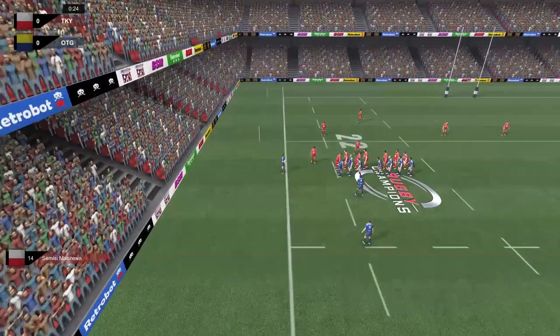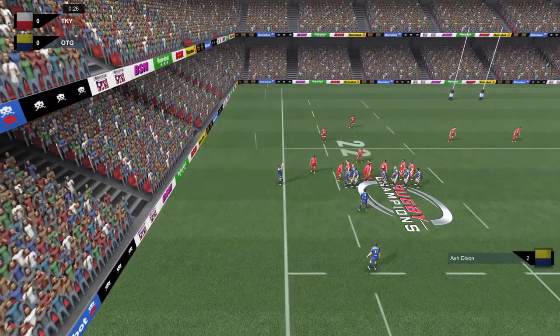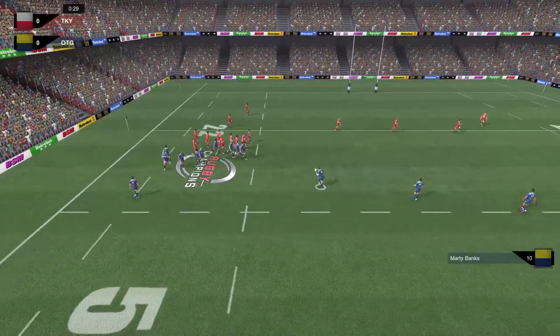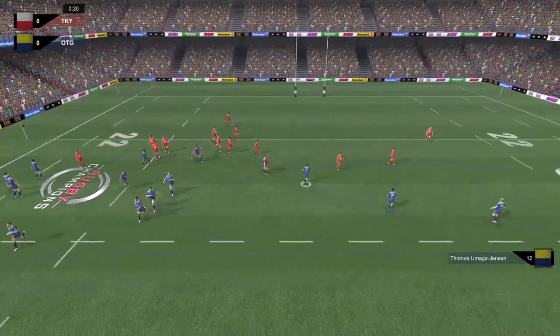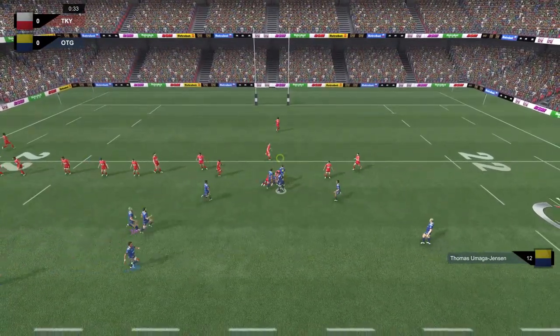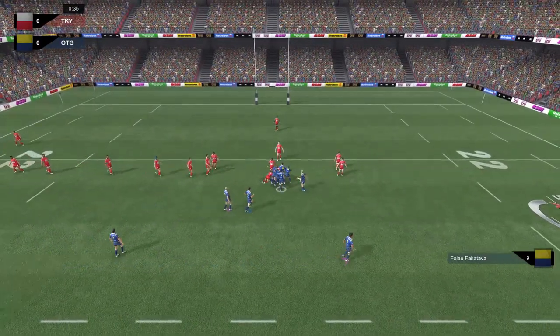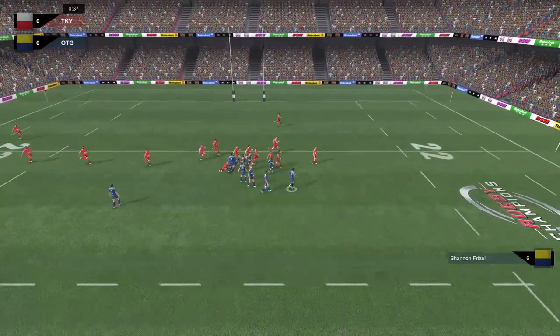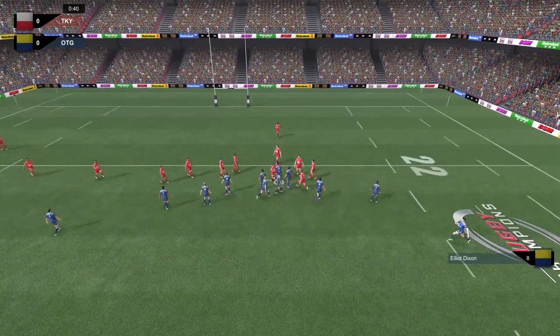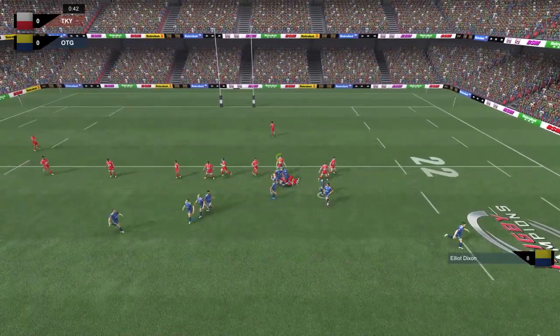In today's episode, if you do play Rugby Champions yourself, do check out my last episode because we got some great tips in the comments about a better way to play this game. I'm still learning, but here we are - running through Frizzell who's looking to charge his way through, trying to bulldoze, and it's Elliot Dixon.